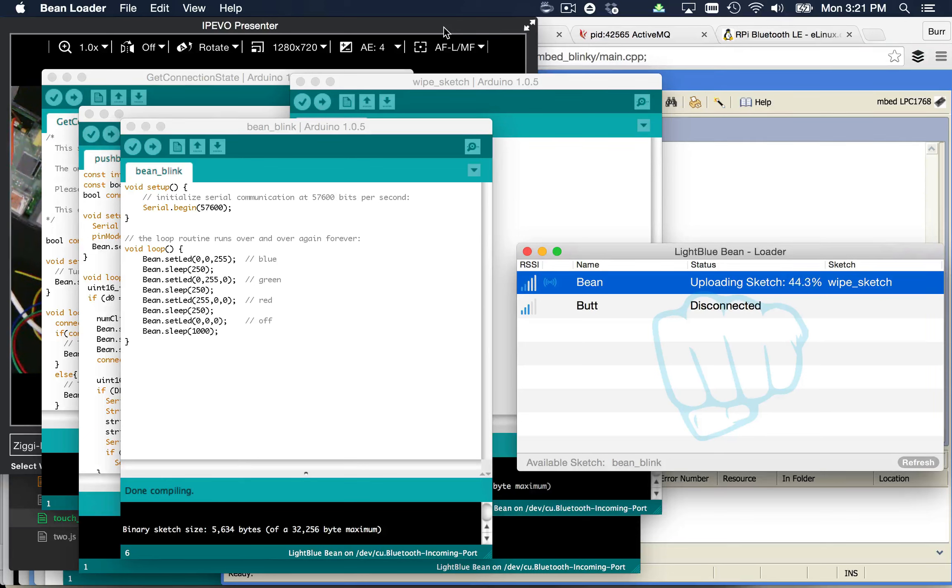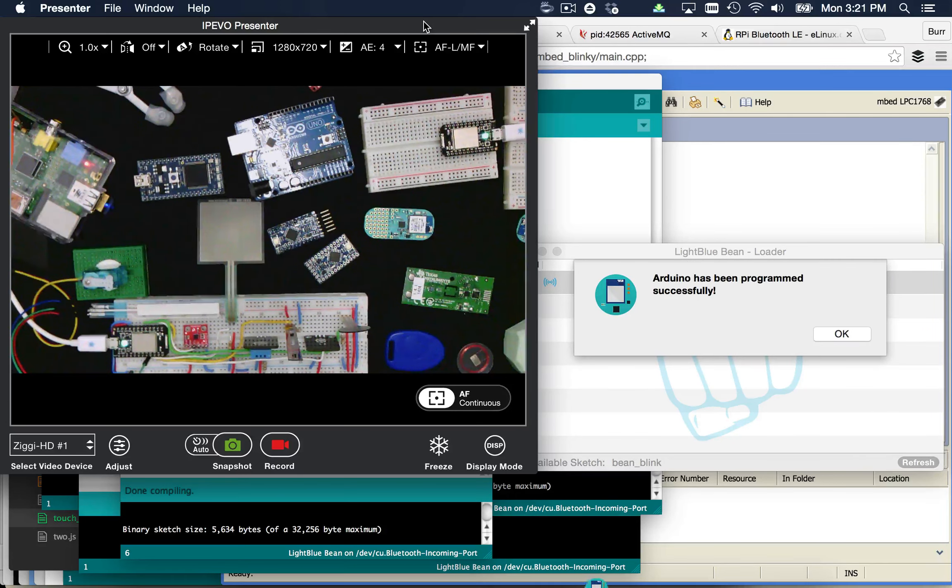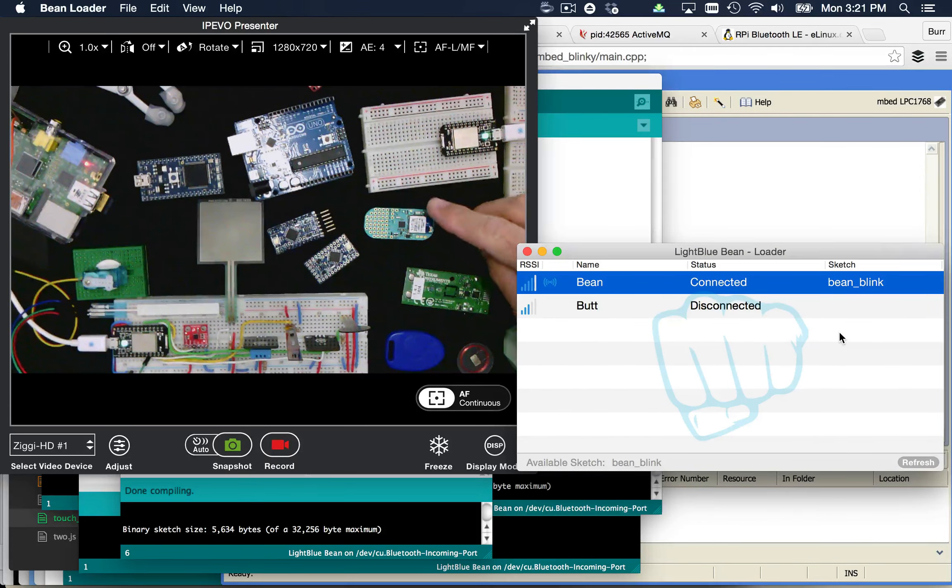It takes a little while because over Bluetooth you can't transfer a massive data load — it's a relatively small pipe. But in this case we are programming it wirelessly, an over-the-air update. As soon as it gets done, you should see it start to flash — and there goes blue, green, red. So that's the Light Blue Bean in a nutshell. I really enjoy working with it because it's cool to work with it wirelessly, and it does have Bluetooth capability built in.